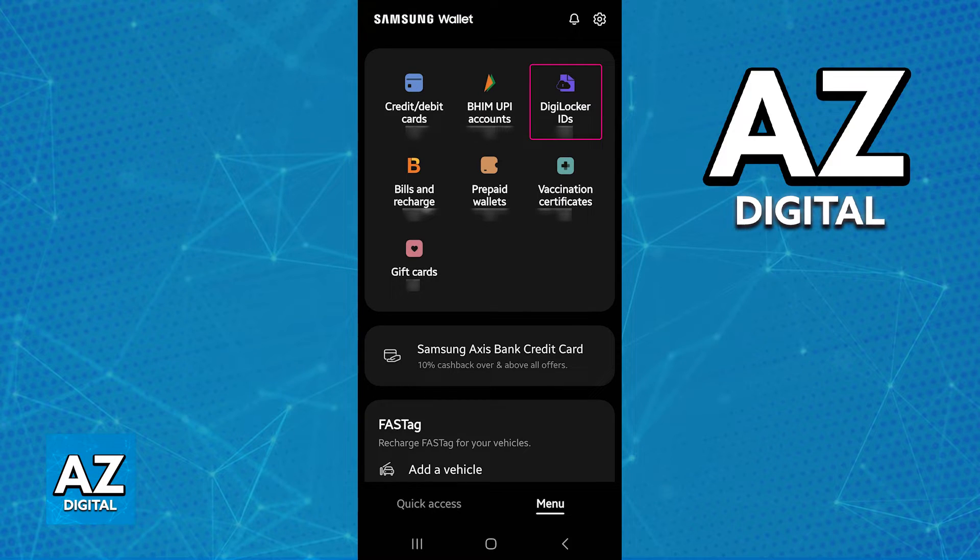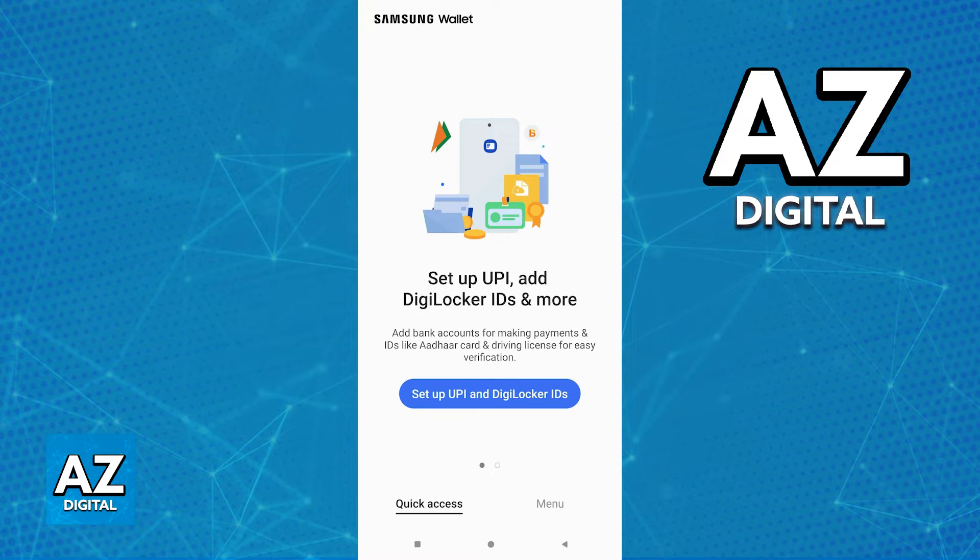Since this process is going to require some personal contact information, I will not be able to show it in full on screen. But as long as you input the necessary information, continue, and include your wallet phone number and all other information about your Adhar card, it is going to be properly synchronized.